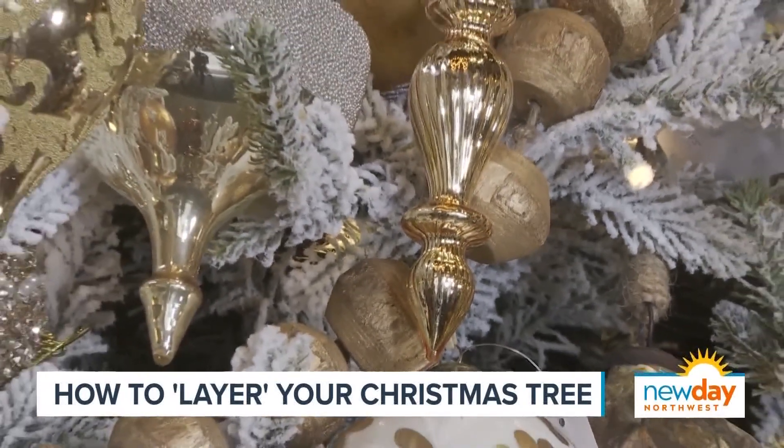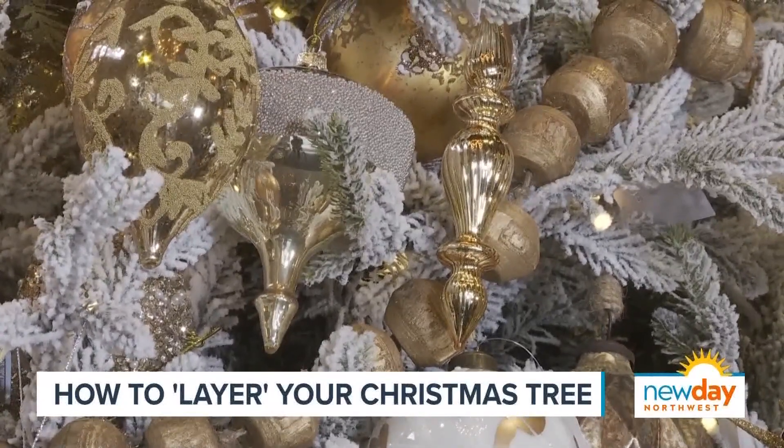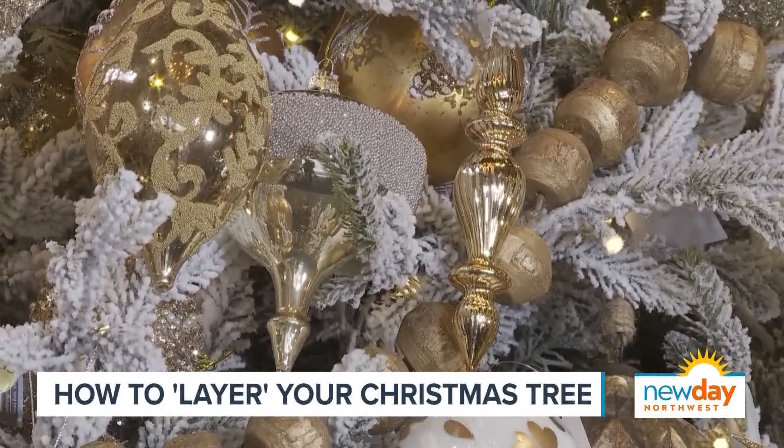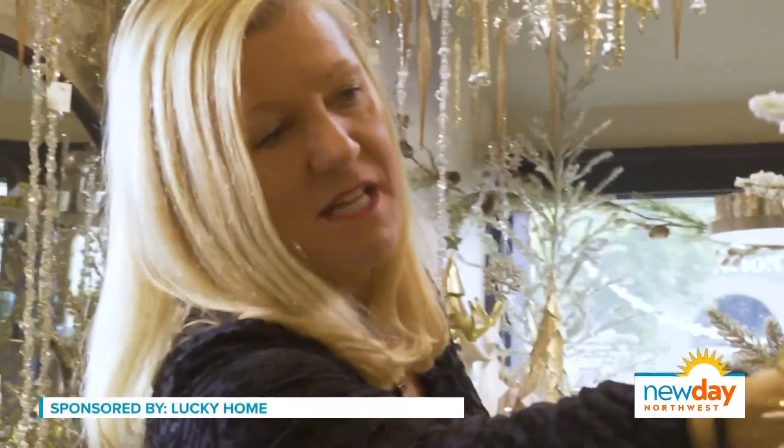You talk about the dimension, but I feel like there's also a lot of layering happening in this tree. Layering is very important — that's what gives you your depth and dimension and makes it more interesting. I like to start with a tree that's not too heavily full so you have room to literally reach in and put ornaments and tuck them inside.